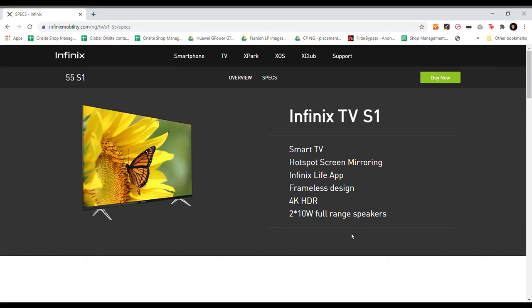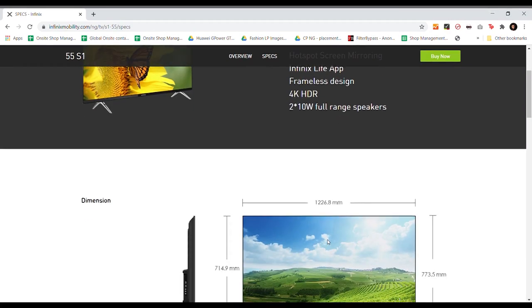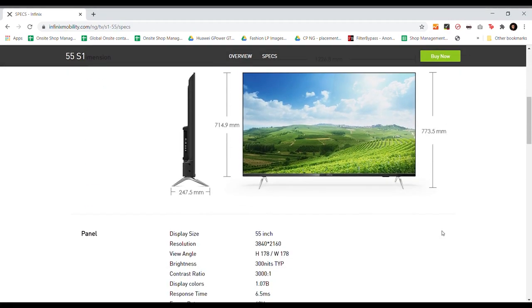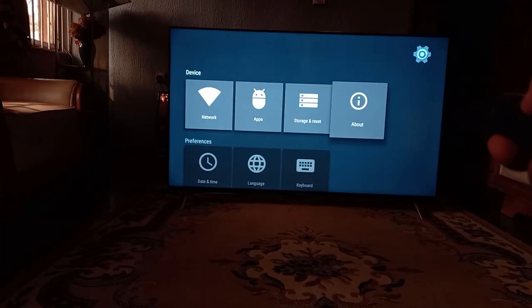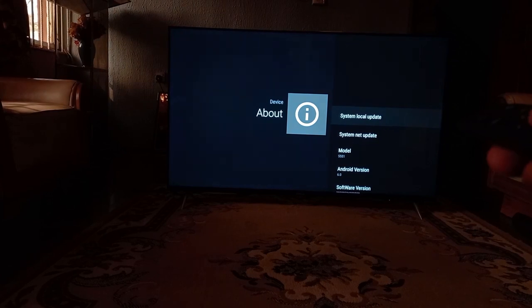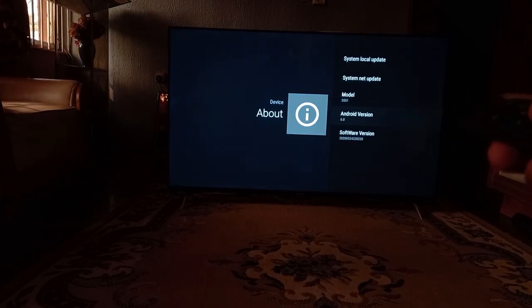The Infinix 55-inch Smart TV boasts 1.5GB of RAM and 8GB of onboard storage, which you'll need to install popular Smart TV apps like YouTube or Netflix. It runs what appears to be Android 6.0, but there's always the option to update the pre-installed software through firmware updates.